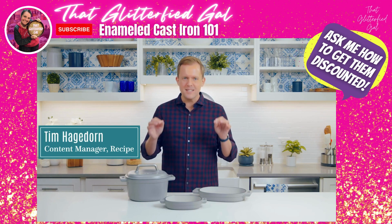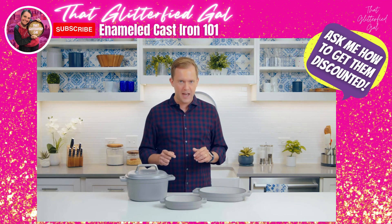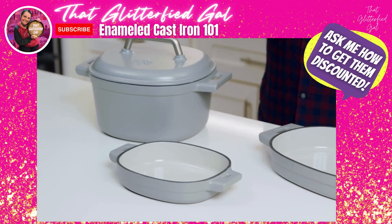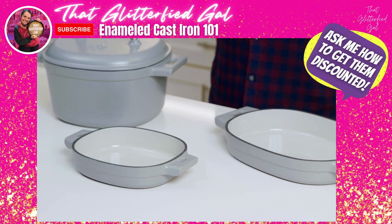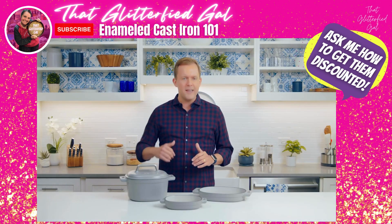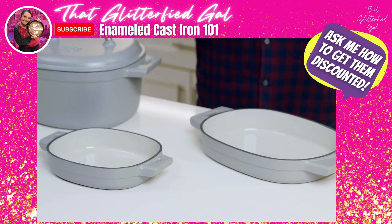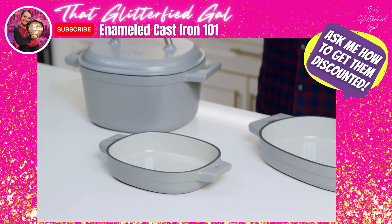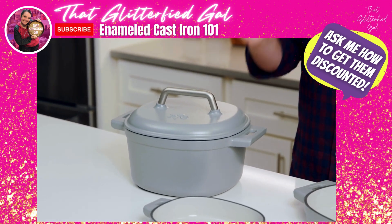Enameled cast iron cookware has the same incredible heat retention and durability of traditional cast iron, but its enamel finish makes it the perfect centerpiece of any meal on any occasion. Enameled cast iron is the ultimate oven-to-table cookware. It's beautiful, it's durable, and the enamel finish isn't just there to look pretty — it makes your cast iron easy to clean and easy to maintain.